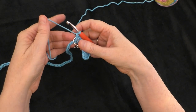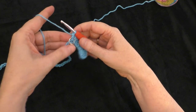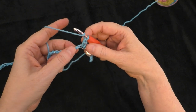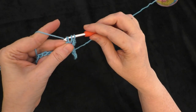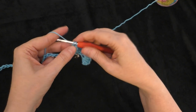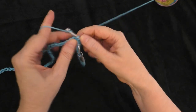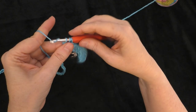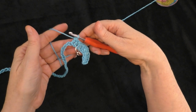Now we're going to make a double crochet 2 together. Yarn over, insert your hook into the next chain, pull up a loop, yarn over, go under 2 loops — but leave the 2 remaining on there. Then yarn over, go into the next chain, yarn over, pull up a loop, yarn over, go through 2 loops. Now you have 3 loops on your hook. Yarn over and go under all 3 of those loops — that makes a double crochet 2 together.